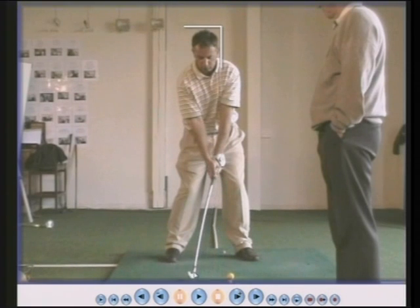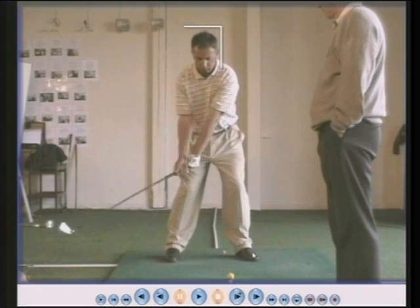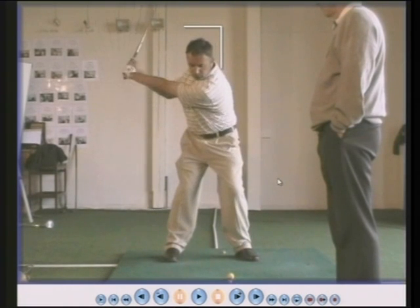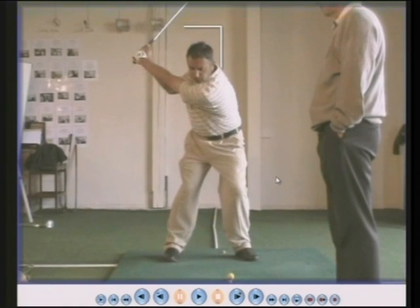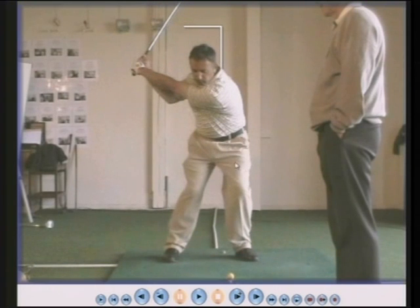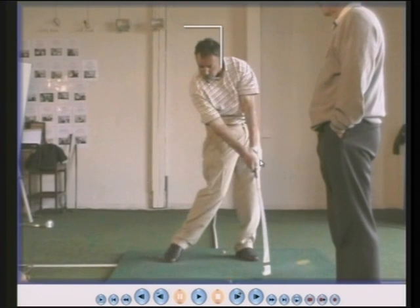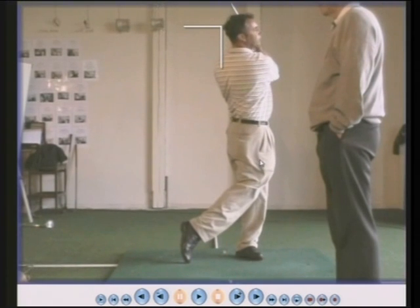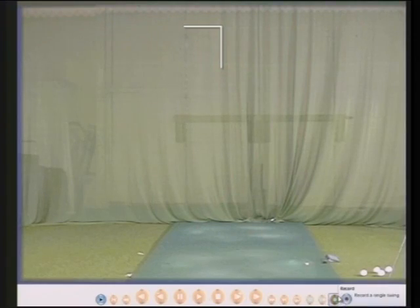In this lesson he's hitting a three iron, hitting the ball over the fence at the end of the driving range, which is a long, long way I can assure you. Weight into the right heel, it goes down, weight to the right side, head goes to the right, then it comes back again, and then it goes forward.